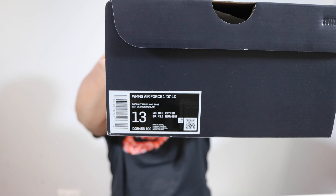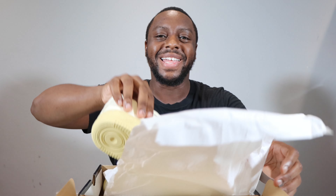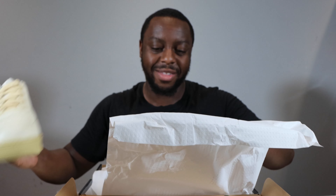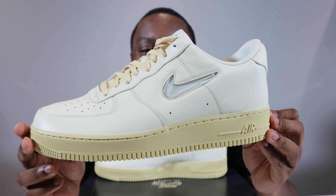Hello and welcome to another episode of Quickscope. Today we have the Women's Air Force One Jewel Swoosh in Coconut Milk and Light Bone. Leave your thoughts, subscribe, and ring that notification bell so you don't miss a video. Purchase links for these are in the description. Stay tuned for the on-foot. Let's start from the soles up.